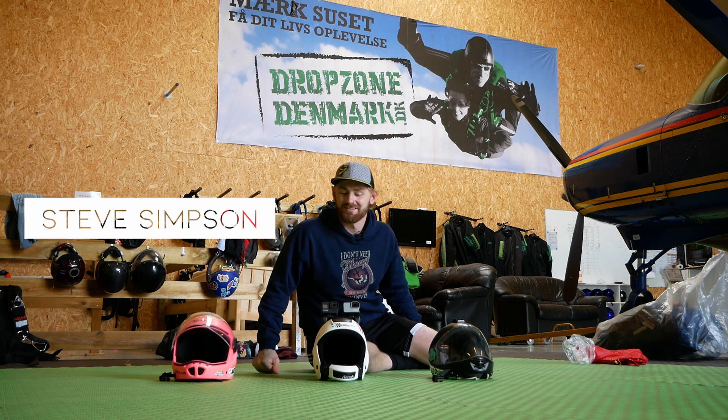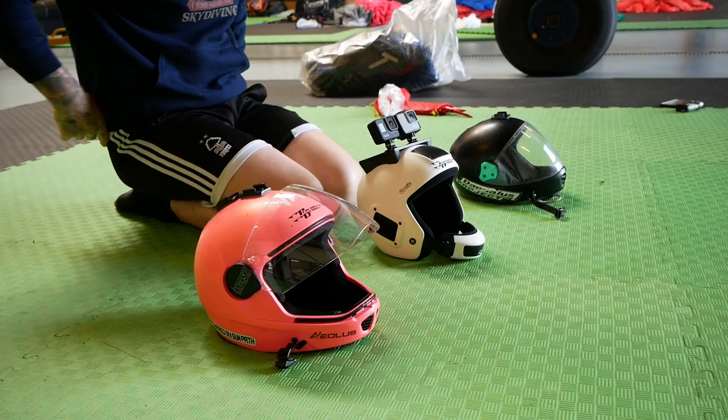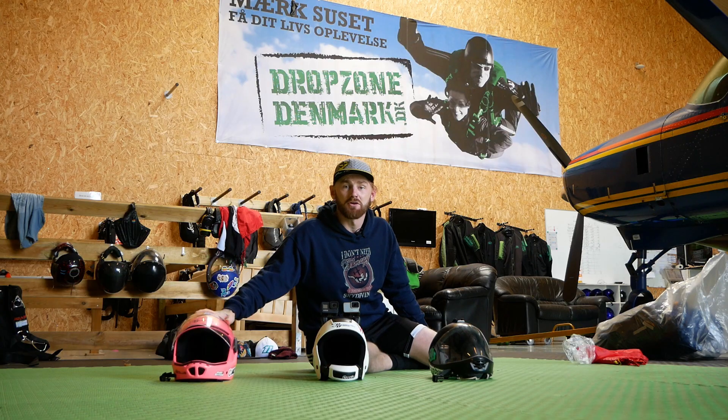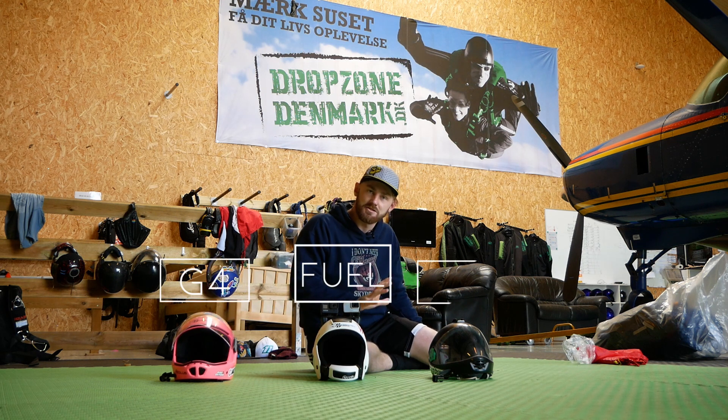Hey guys, Steve here again. Today I'm going to be chatting to you about my personal collection of skydiving helmets. The collection that I use is the Cookies. So we have a Cookie G4, a Cookie Fuel, and a G3.